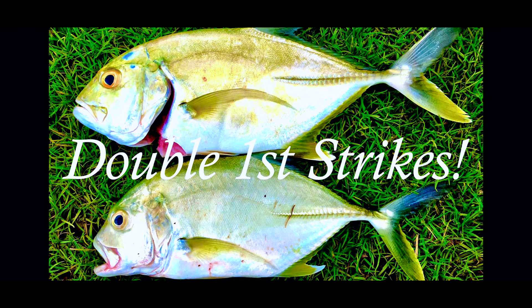I was field testing my Menpachi 13-foot rod. On my first cast I whipped out a grub and boom, I got a strike on the very first cast. I'm going wow.